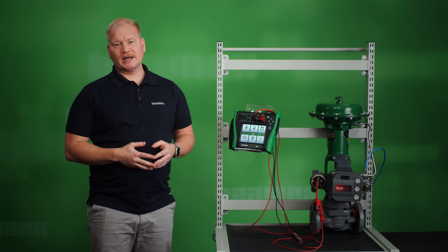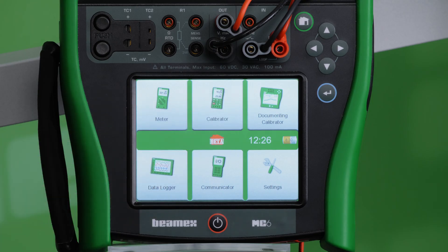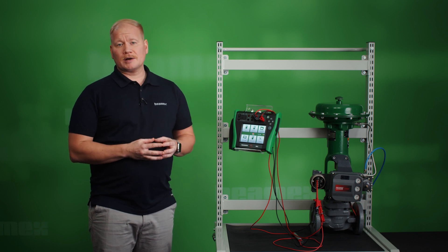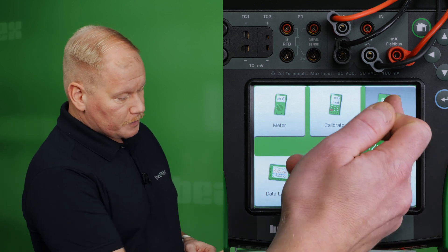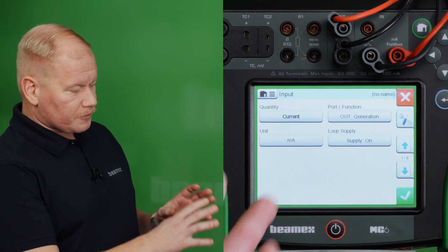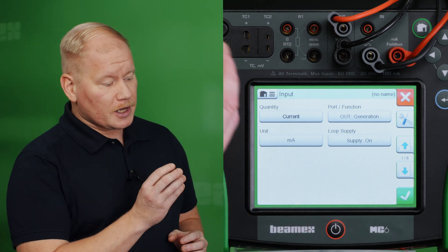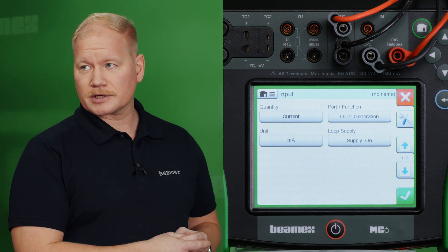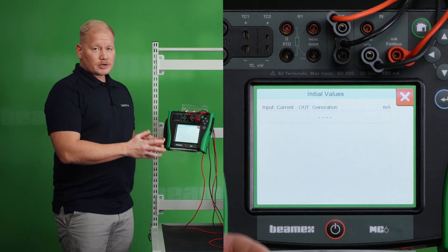Now we are ready to continue to the linearity test. I will perform the automatic linearity test using the MC6 documenting calibrator mode. Before I go any further I need to have the instrument established in the calibrator. I can either have it sent over from BMX calibration management software or I can create it straight in the MC6, and that's what I'm going to do now. So I go to the documenting calibrator, create new instrument, and for the input signal the current generation — current is already chosen. But at the moment there's 0mA being generated, meaning the valve is not powered up, so I go to menu and choose initial values and enter anything above 4mA.